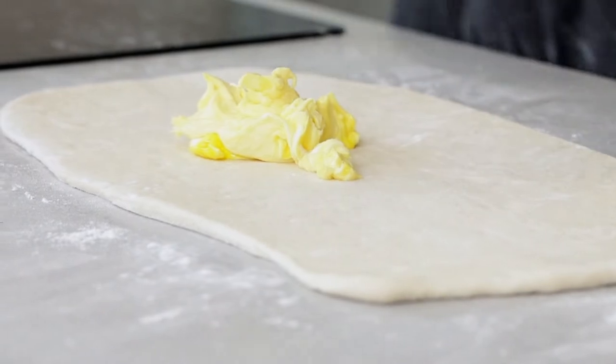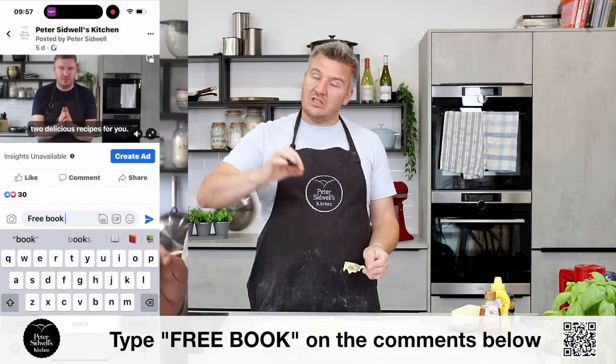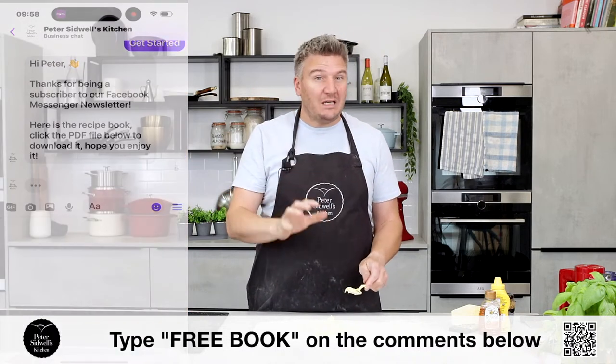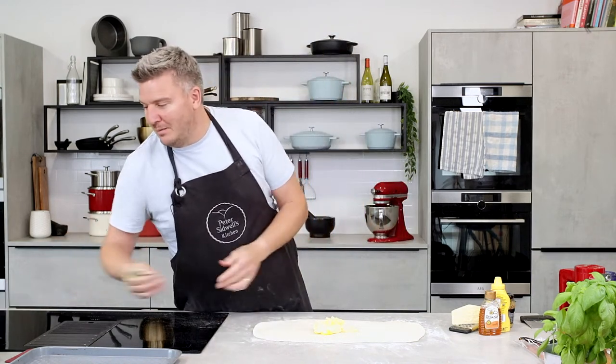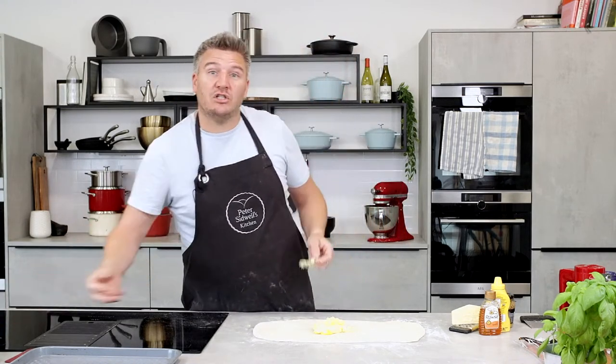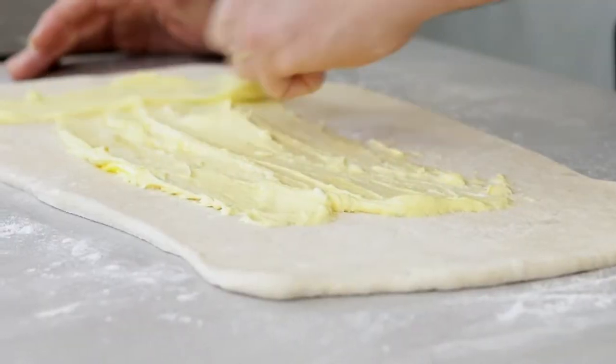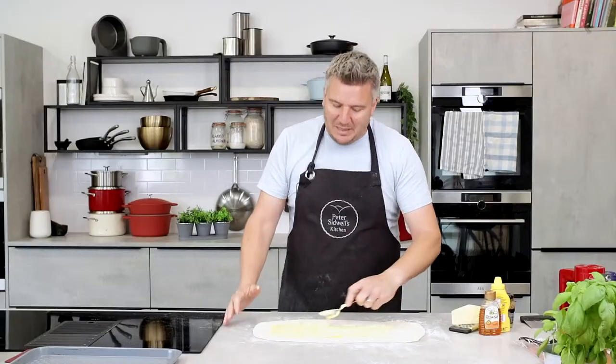If you want any of the recipes from this series, type 'free book' in the comments below. Follow the instructions in Facebook Messenger and automatically we will deliver you a beautiful ebook — about 20 recipes in total: 16 from the series plus four other nice ones. Using the back of your spoon, just spread the mascarpone mixture all out. It's almost like a croque monsieur, but everything is baked inside.